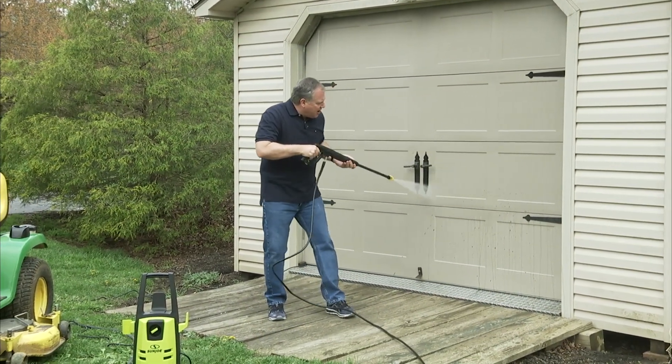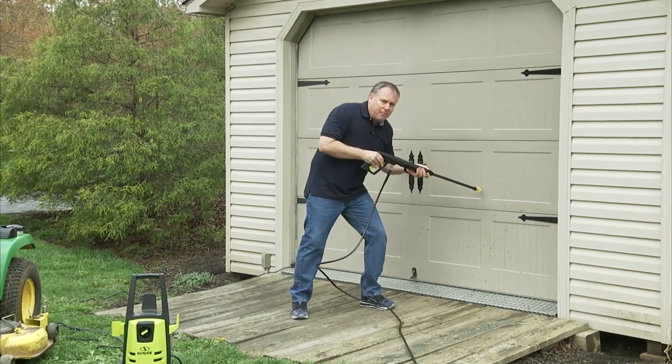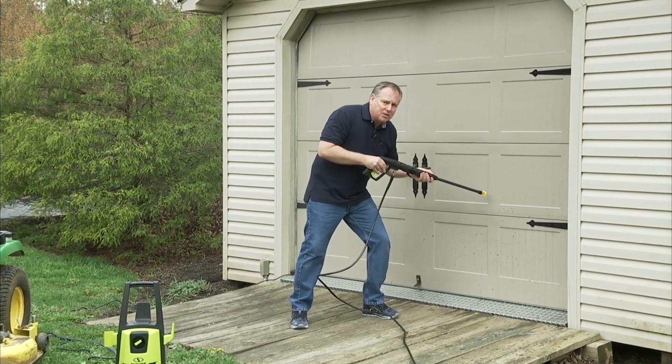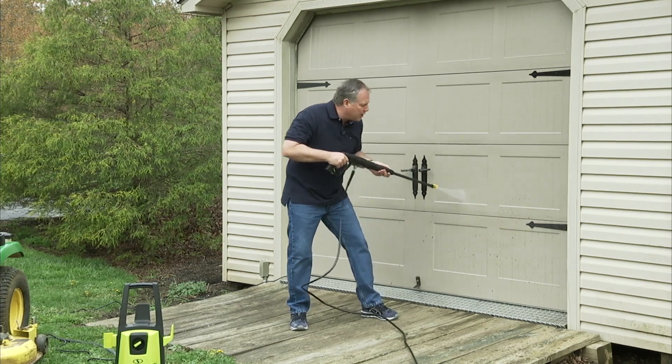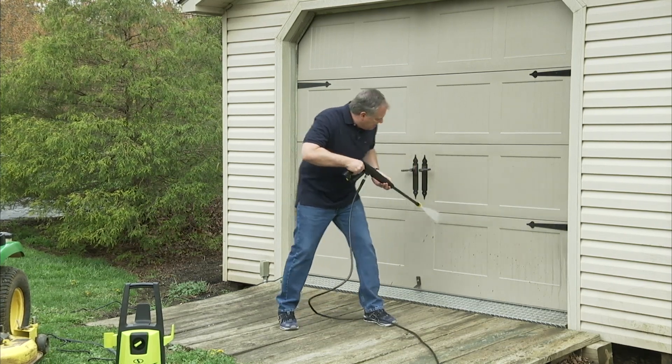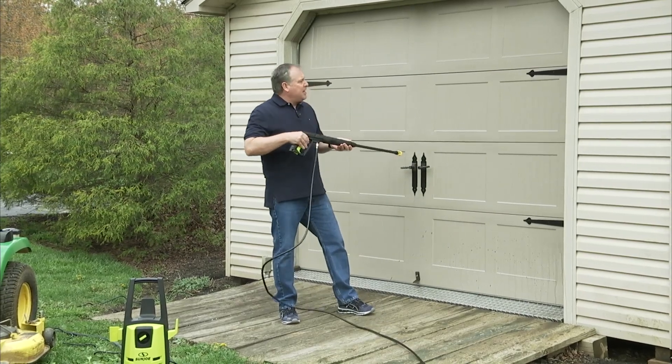The other thing is, I don't have to be right on top of it to clean like a lot of other pressure washers because they don't have the power. This has the power. At 1600 PSI working pressure, look how fairly easy that is.